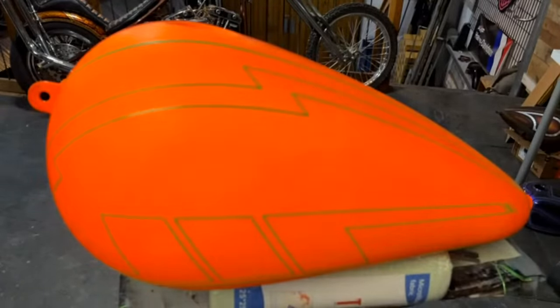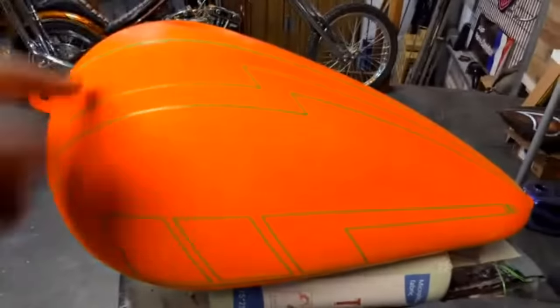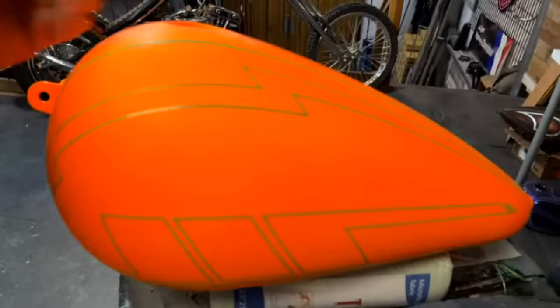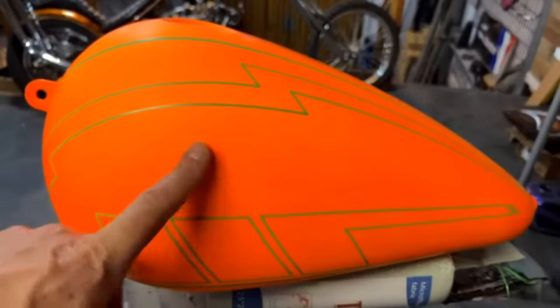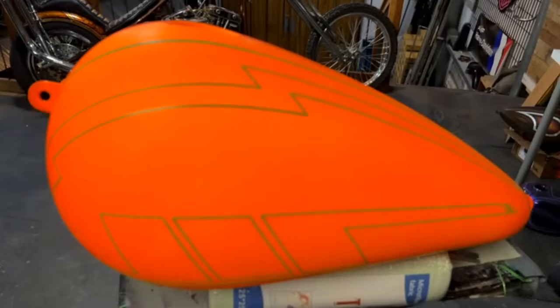I'm liking this. So we're going black here — all this will stay orange, this will stay orange, this will go black, and these will go orange and black down here. Cool.